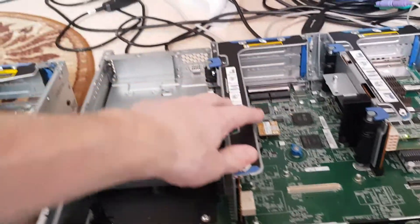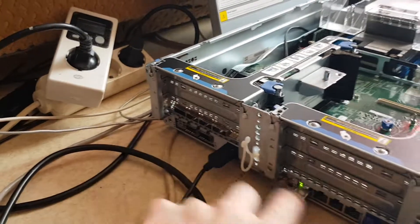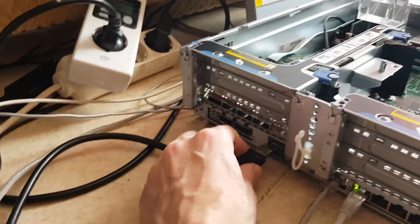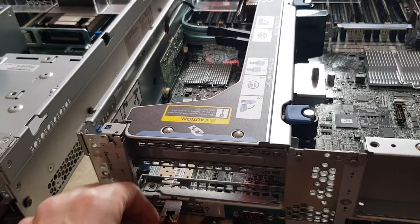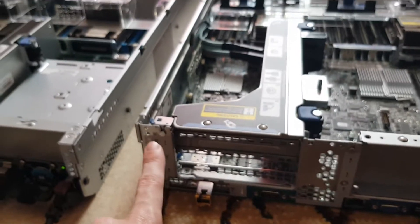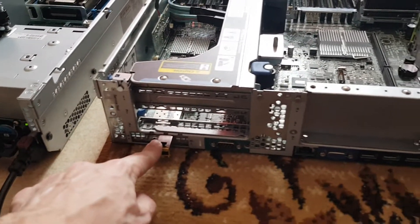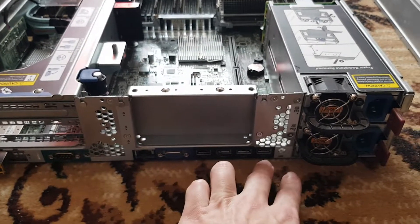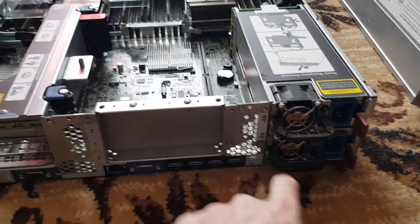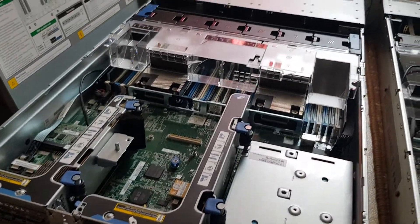Looking at the back of the Gen 9: two 40-gigabit network ports, 4-gigabit iLO, two USB 3.0, VGA, and two power supplies at 500 watts. Switching to the Gen 8 rear: two 10G ports, but this one only has one-gig installed, one riser card, COM port, iLO, VGA, four USBs, a UID button, and two power supplies. That's how both the Gen 8 and Gen 9 look from behind.